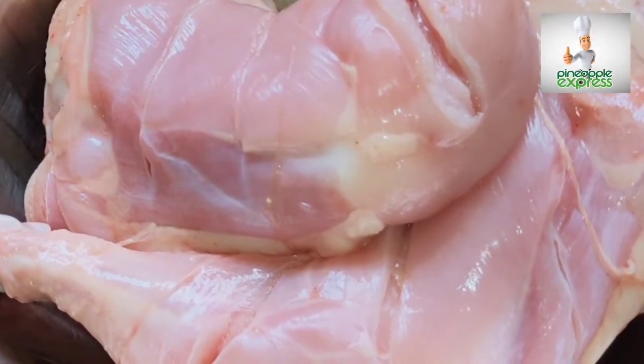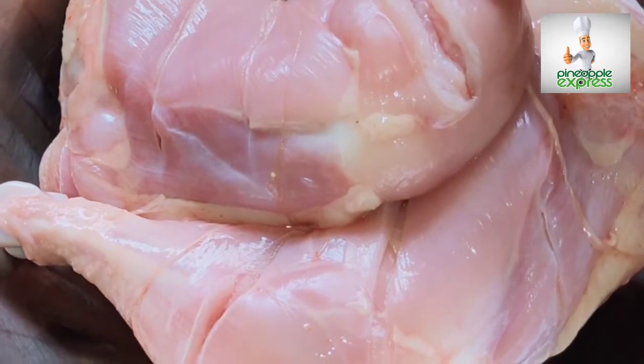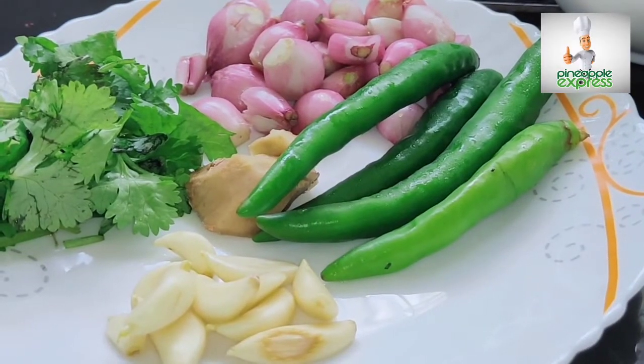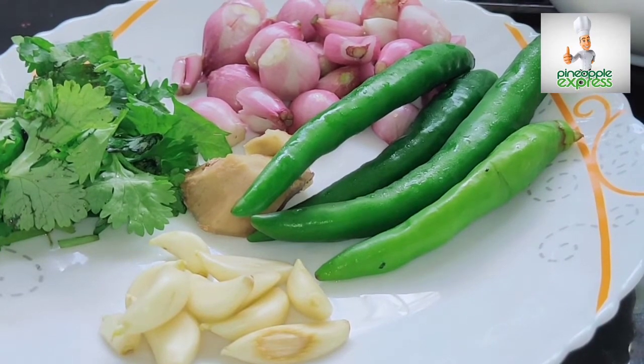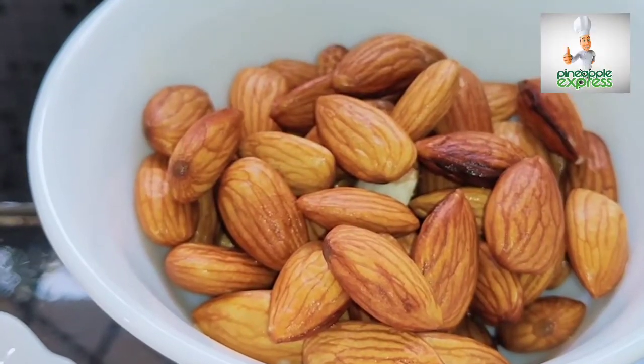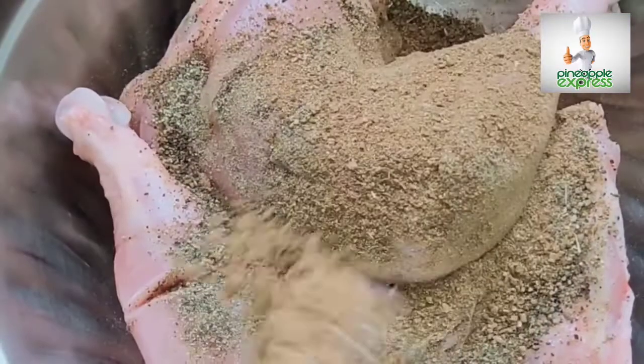It is a big fish for the chicken. You can clean the chicken with half of the chicken. To mix in the sardines, mix it with a little bit of the chicken. To make the fish sauce, add a little bit of the chicken with a small fish.